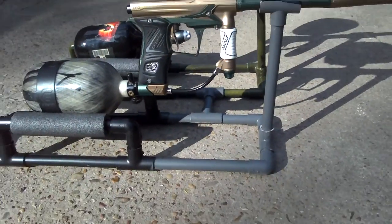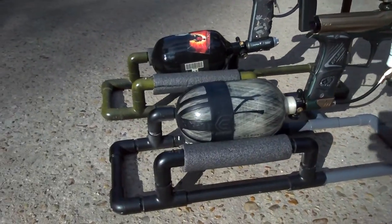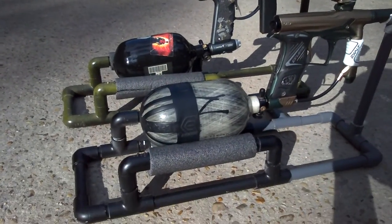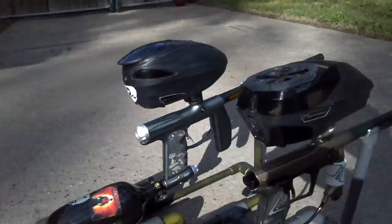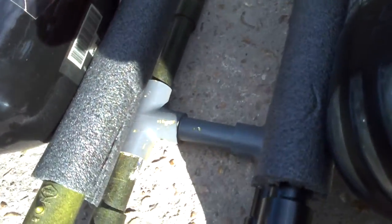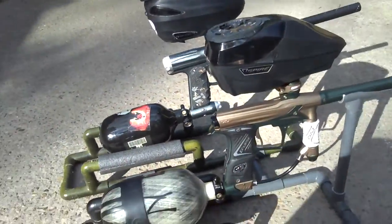So here's the stand itself. I have a double one because me and my dad play together, so anytime I go out to play, he plays with me. We made it so they actually connect in the middle and we can detach them, so if I just want to play by myself, I can just take my one stand.